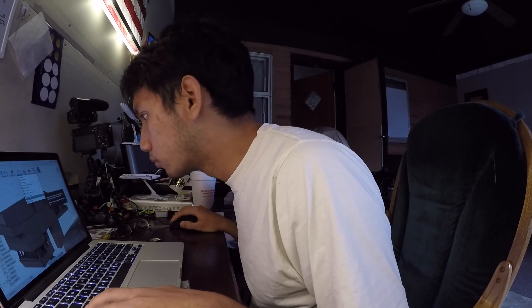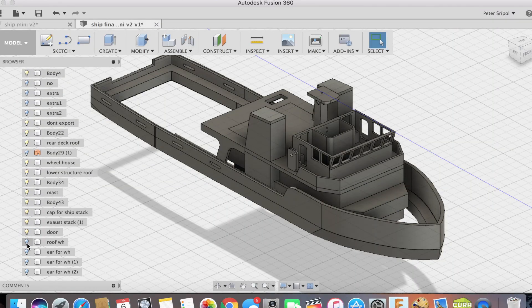Well, recently I started working on this 3D printed boat. I started this project back in October, and it's taken me quite some time to kind of learn my CAD program, which is Fusion 360.